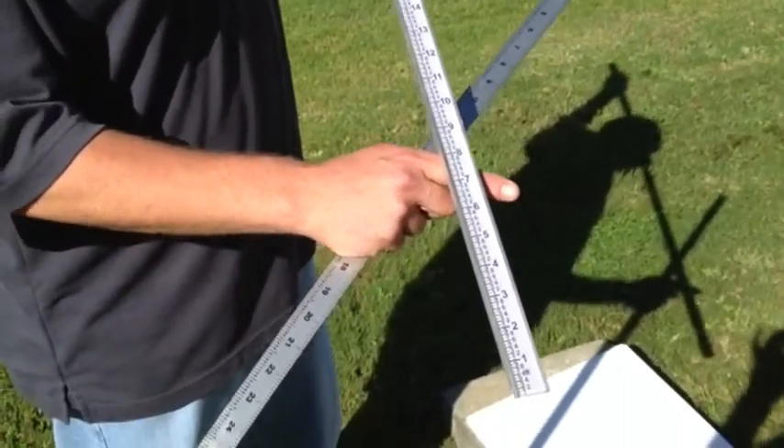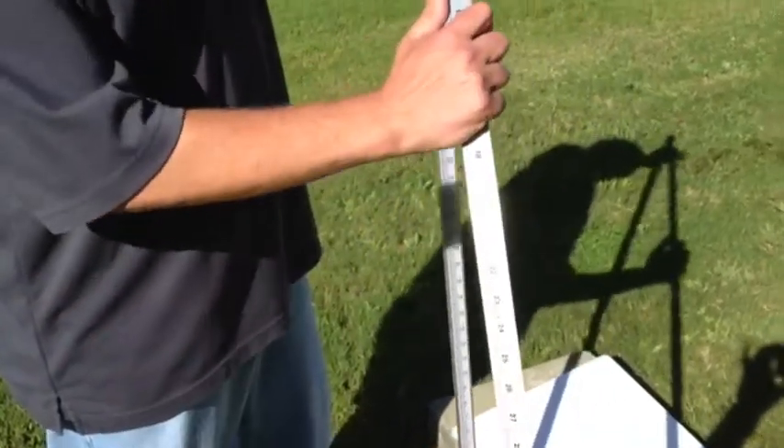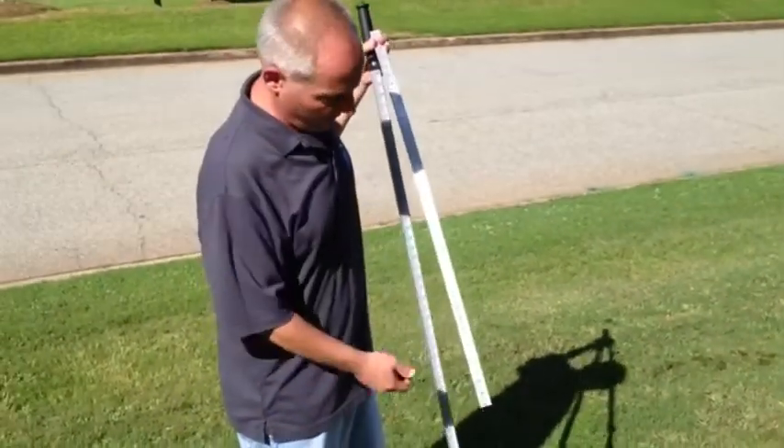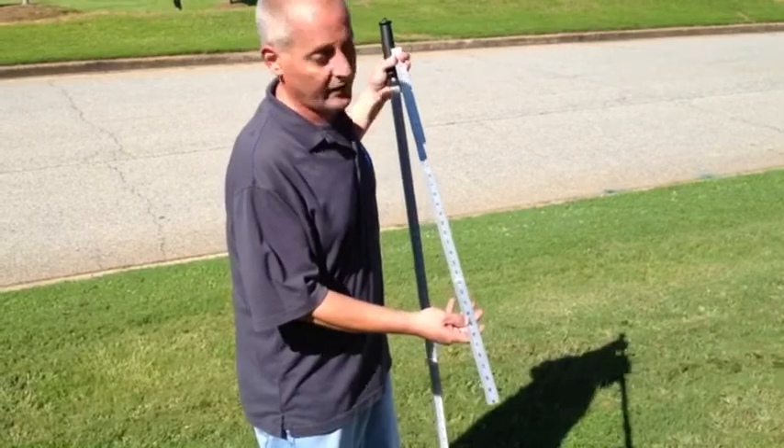That's one way to measure, or you can just use a standard yardstick — 36 inches of course. And this one also has graduations to the nearest tenth of an inch on it.